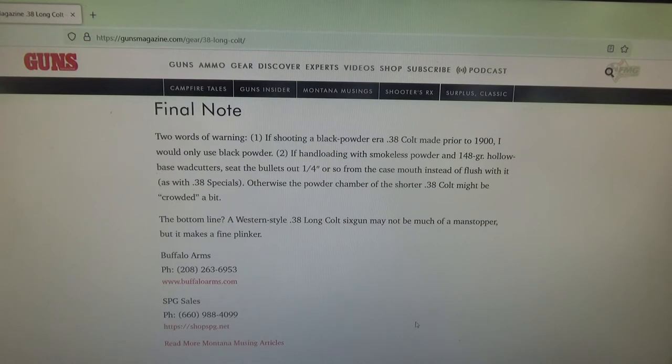Although the 38 Long Colt is no longer used as a military sidearm, it is a great target round. If you'd like to get bullets for it, you can get in touch with Buffalo Arms on their website, or SPG Sales.